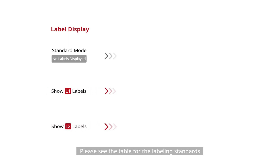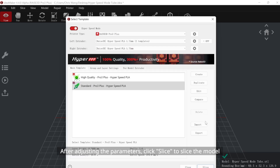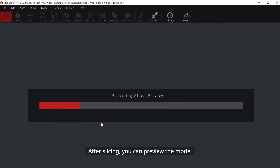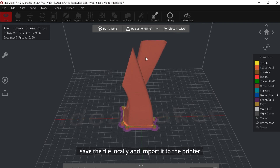Please see the table for the labeling standards. After adjusting the parameters, click Slice to slice the model. After slicing, you can preview the model, save the file locally, and import it to the printer.